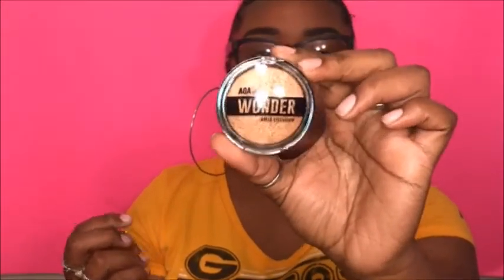Now we can get into the eyeshadows. This one is almost the same as the highlighter I just showed you guys but it's in a color called Toast, and it's a baked eyeshadow. These are so hard to open — but it's cute, this is what it looks like right here.